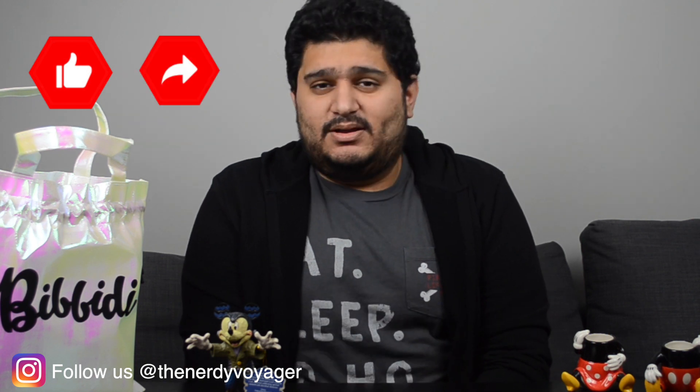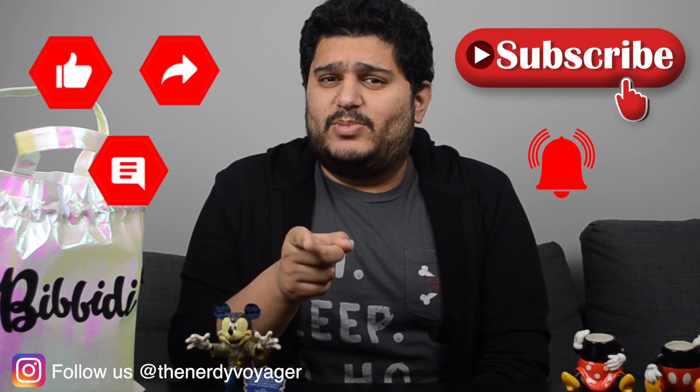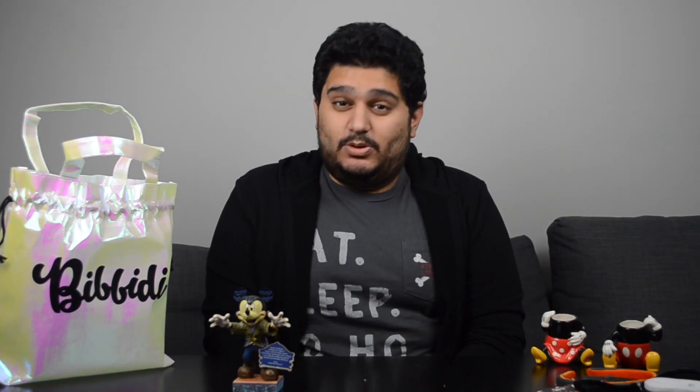Do let us know which item is your favorite in the comment section. Please like, share, comment, and subscribe, and don't forget to hit the notification bell — that is when you'll get the notification for all our videos. I will see you again next time. Till then, stay safe.